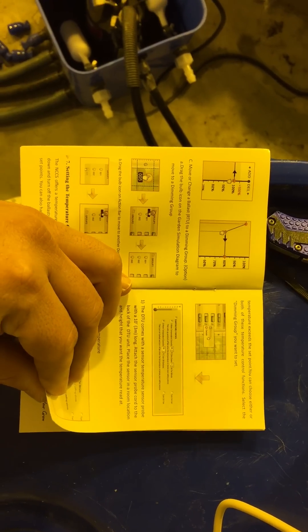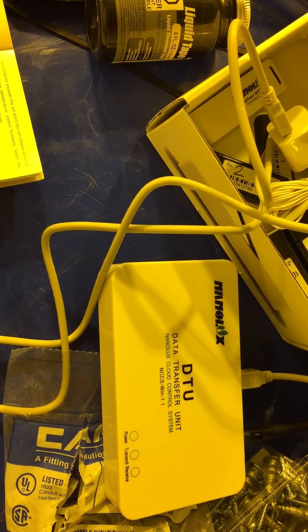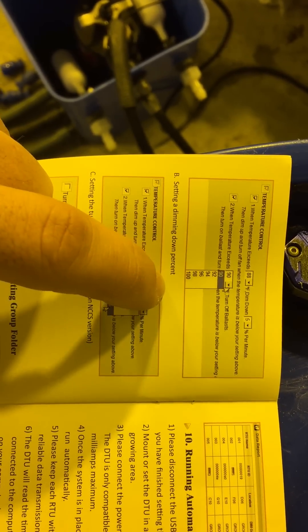They're still updating this system — eventually it'll be able to handle CO2, pH, AC, and everything off this DTU unit. They're working on all that compatibility. For temperature control, you can set it up to 100 degrees and choose to dim by anywhere from 1 to 5 percent per trigger.